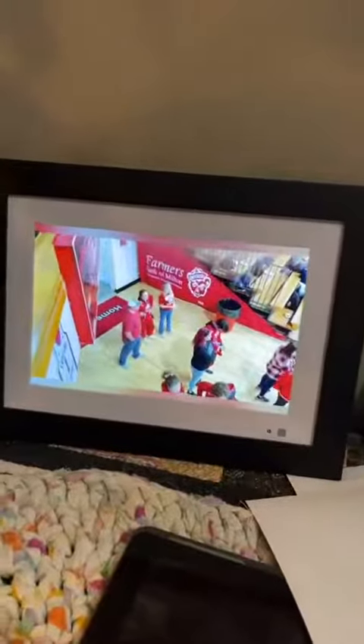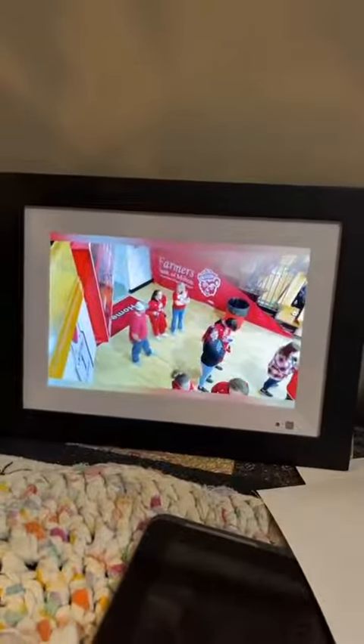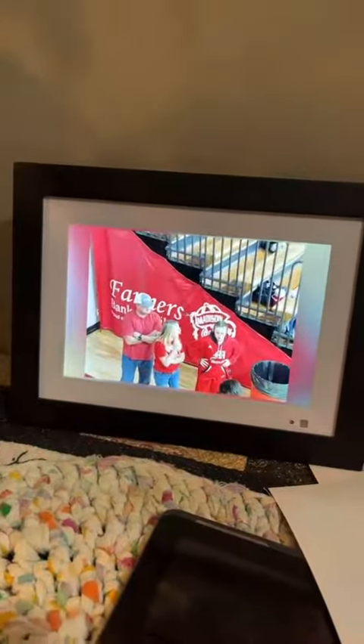One feature that I think is really awesome is that it also does videos. So if you want to take a video of your child and send it to someone so that they can share in a moment in real time, or see what the real life picture was, you can send that video through the link.